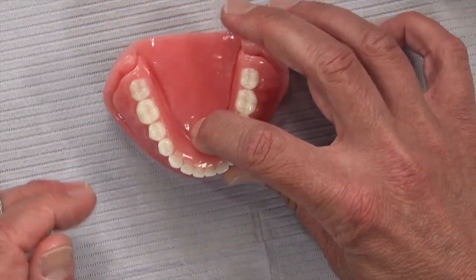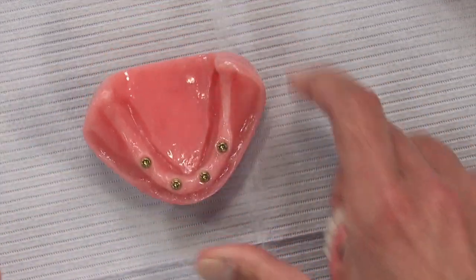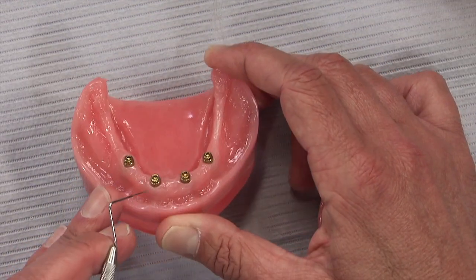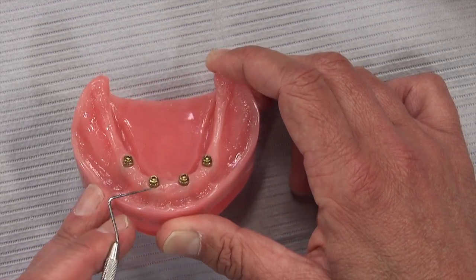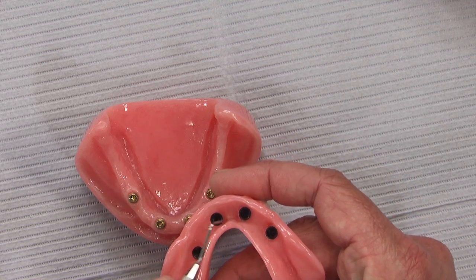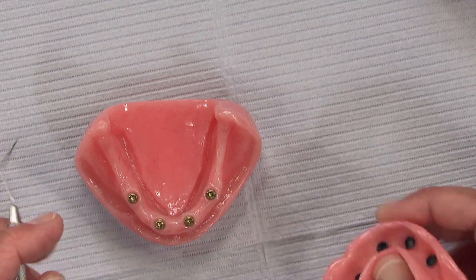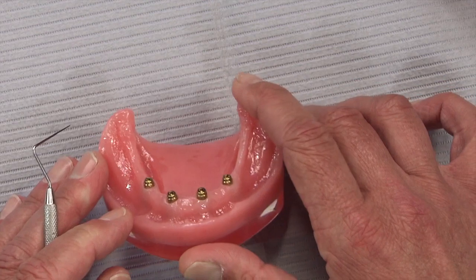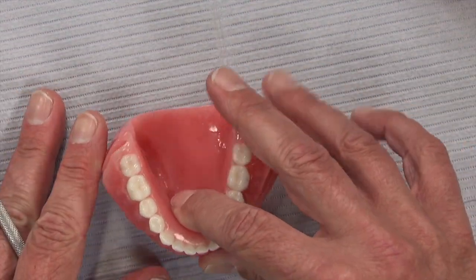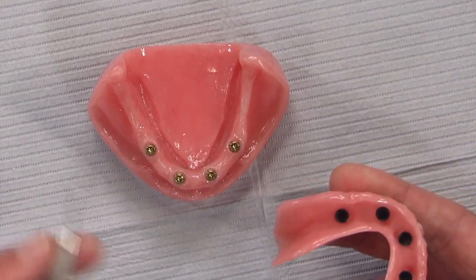Once hollowed out, try the denture back in the patient's mouth to confirm a passive fit — make sure you've removed enough acrylic so it isn't bumping into the locators. Once confirmed, place a white block-out ring, which is a small o-ring that sits right around the locator abutment to prevent resin from flowing down around the implant during relining. Place the white block-out rings, then take the black processing cap and seat it down on top of each ring. Try the denture in one more time to confirm it still seats passively after adding the small amount of vertical height from the black cap.